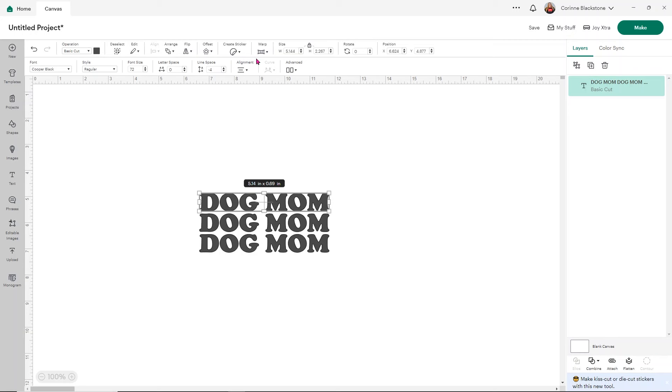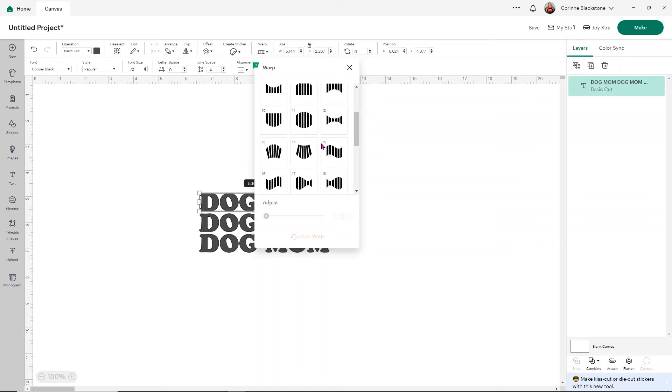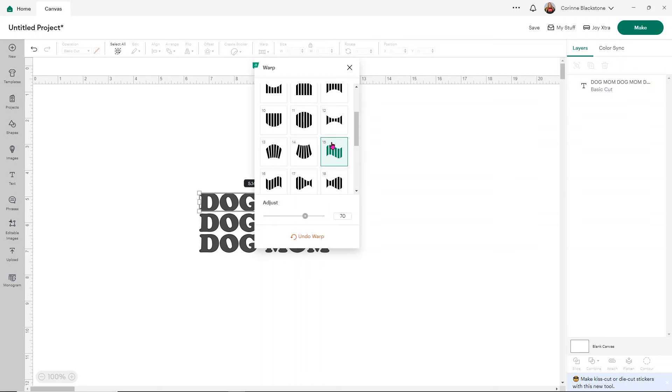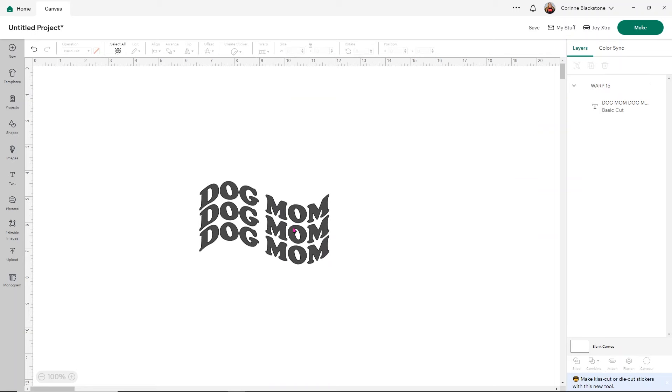Now I want to use the warp tool. Keep in mind you can't use this unless you have Design Space access — that's one reason I don't like using Design Space for this. But we'll do it just to show you, and then we'll show you a better way. I click on the option and select the version 15 warp, then click away and it warps it for you.